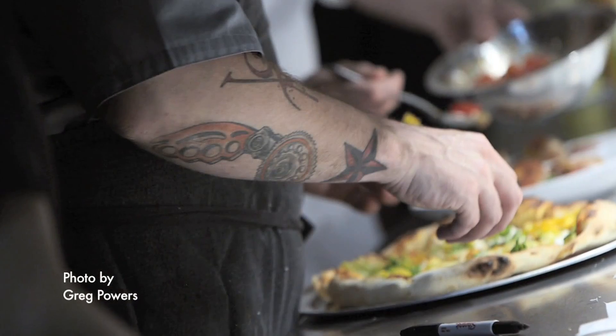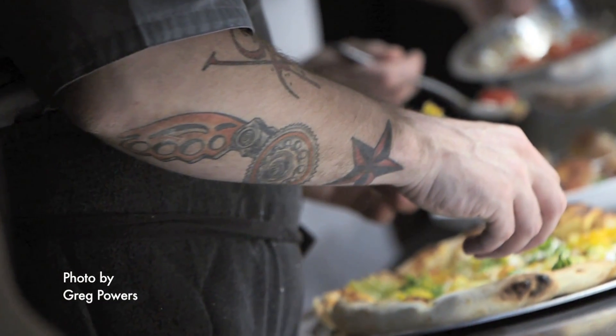He sent it to me, and I was like, whoa — that's crazy that someone would take something that I designed, that I created, and have it tattooed on their body. That's just bold, you know?